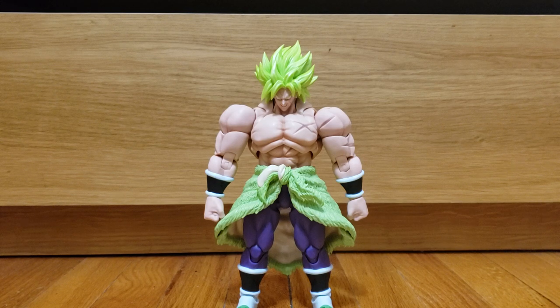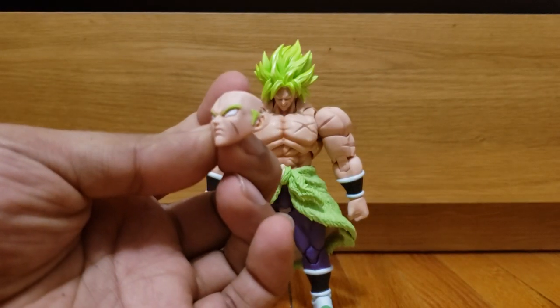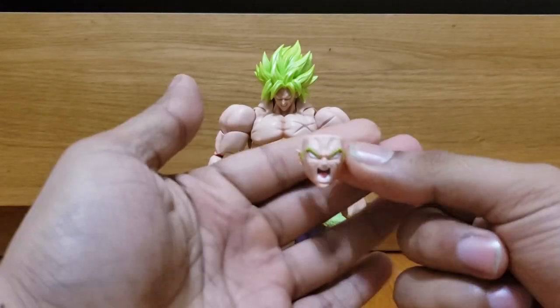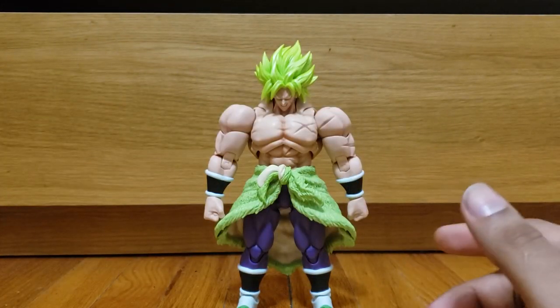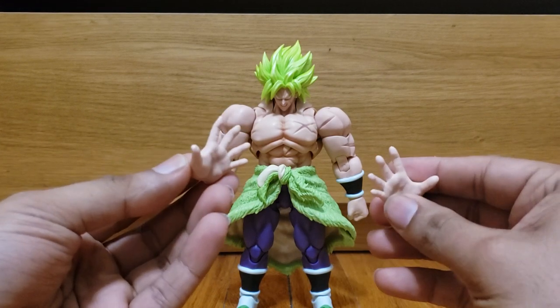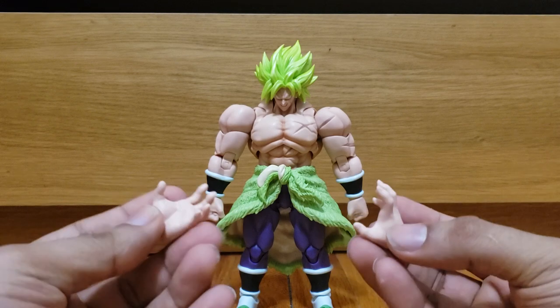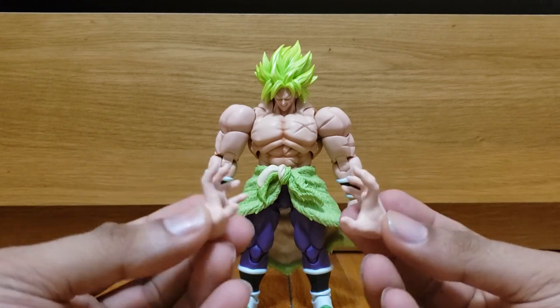It comes to a total of three faces: one serious-looking face — you can tell the scar is well done, I really like that, and it is sculpted on there. There's his yelling face, again very well done. It comes with three sets of hands: two fist hands, two open palm hands, and two semi-open palm hands — you could put like an old ki blast on there or whatever.